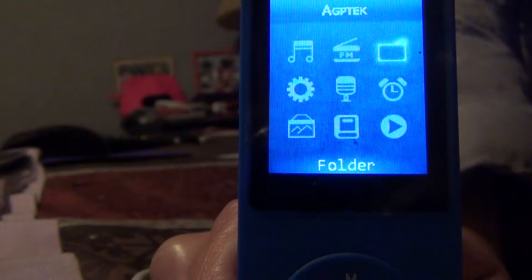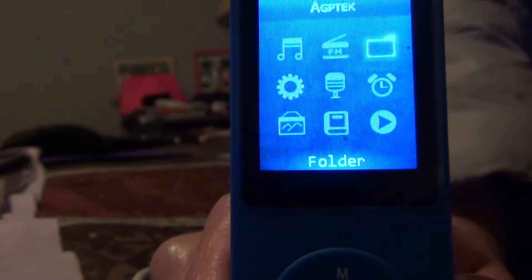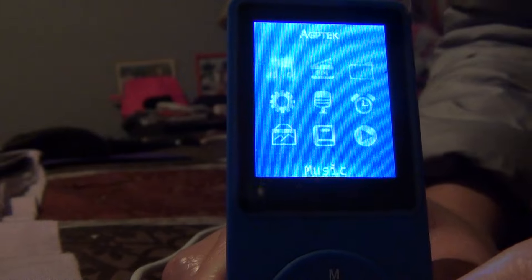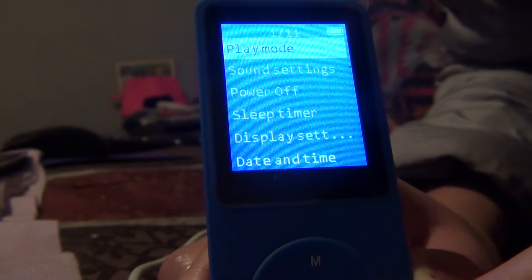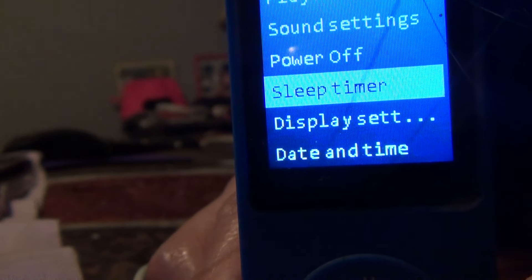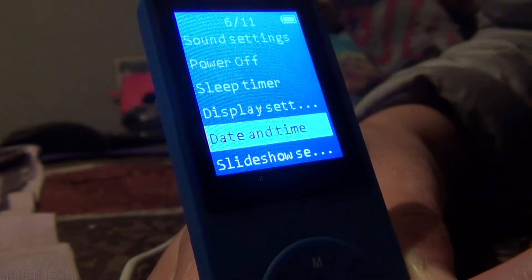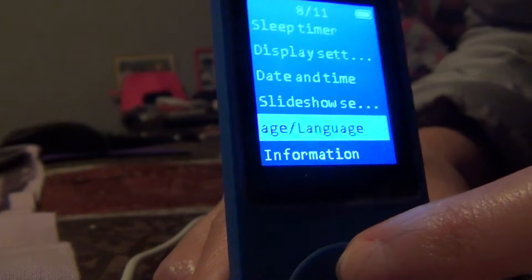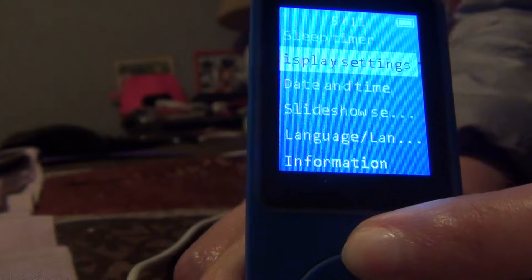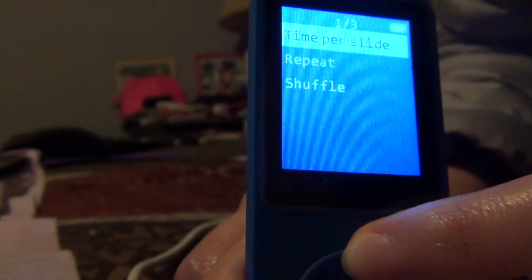The Folder feature lets you save things like reports or a thesis — whatever you want. The Settings menu has everything: play mode, sound settings, power up, sleep time, daily settings, date and time, slideshow, and more.